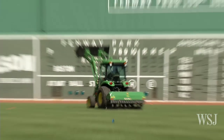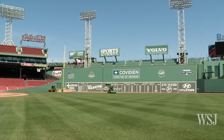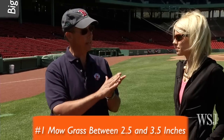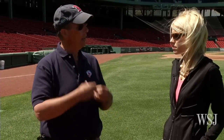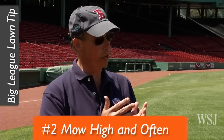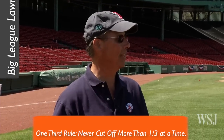How short are you cutting the grass here, and how short should homeowners cut it? That's a great question. We're mowing at an inch and a quarter here. Homeowners should mow between two and a half and three and a half inches, because that extra grass blade shades the roots so it doesn't dry out as quickly. I would encourage them to mow high and mow often, following what's called the one-third rule — never cutting off more than one-third at a time, so they're not out there bailing hay in their yard.